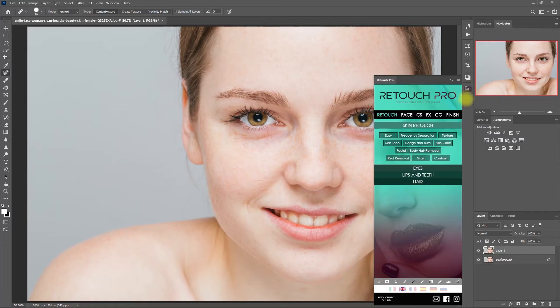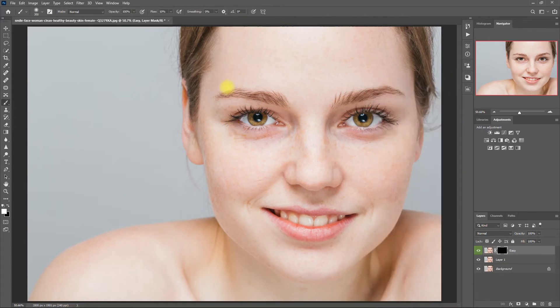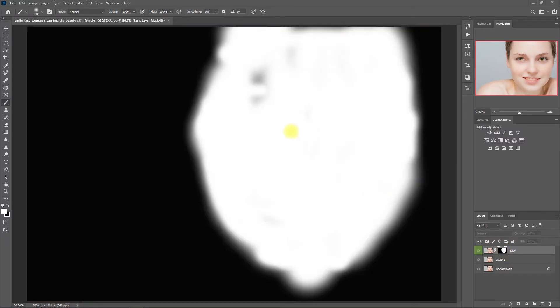Now we're ready to smoothen the skin. Let's open up the Retouch Pro panel and click on Easy. Then you click the white brush down below and start painting on the face. I'm just doing this quickly for this demo, but when you do your own edits, take it slow and be precise when brushing. To double check what we have painted, select the mask, hold the Alt key, and click on the mask. Then we paint white on the areas that we've missed.